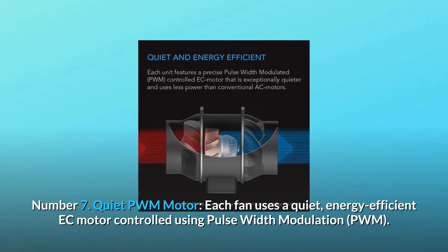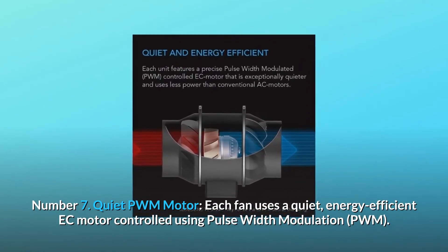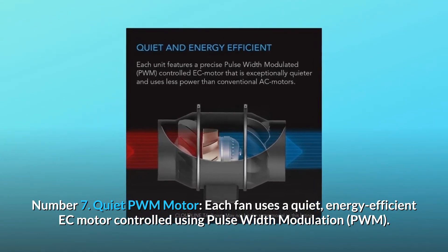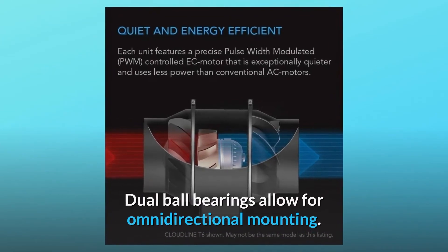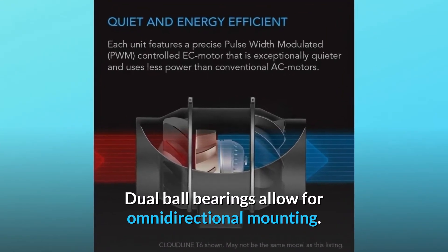Number 7: quiet PWM motor. Each fan uses a quiet, energy-efficient EC motor controlled using pulse-width modulation (PWM). Dual ball bearings allow for omnidirectional mounting.